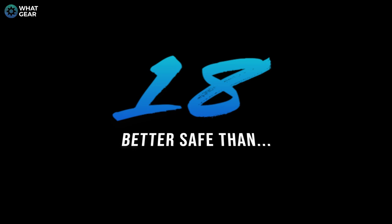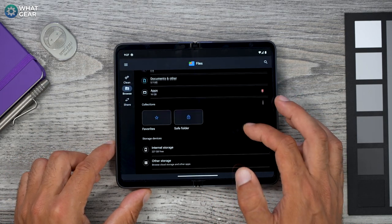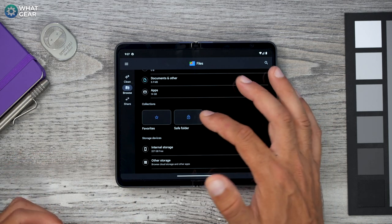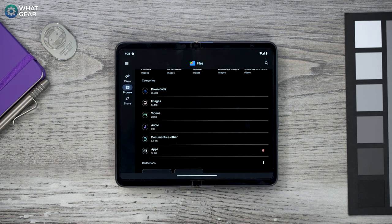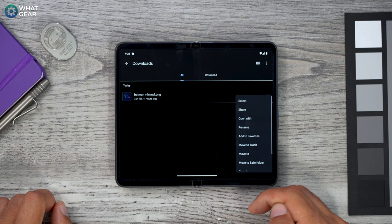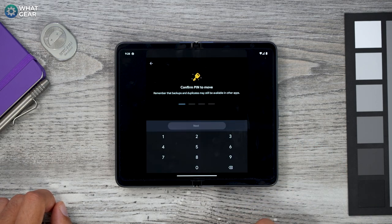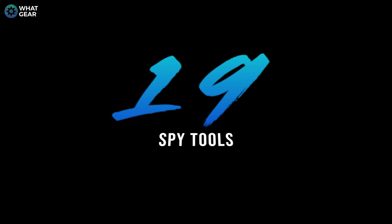Here's a privacy life hack not many people know about. Open your app drawer and go to the Google Files app. Scroll down and you'll see Safe Folder. The first time you tap it, you'll be prompted to create a PIN — make sure it's one you'll never forget. Once set up, you can move sensitive files, photos, and videos to the Safe Folder, which can only be unlocked with that PIN. To move a file: choose it, tap the three dots beside it, and select 'Move to Safe Folder.' Enter your PIN, and the file is locked away.